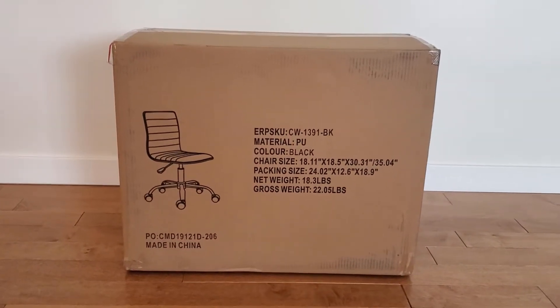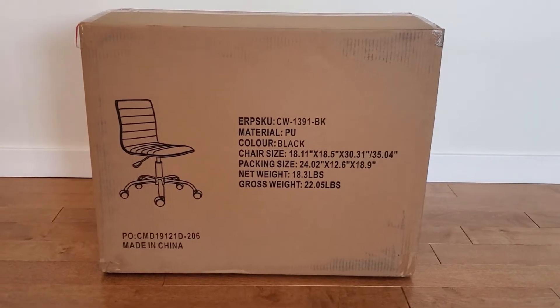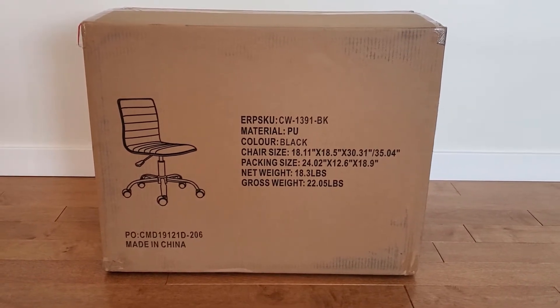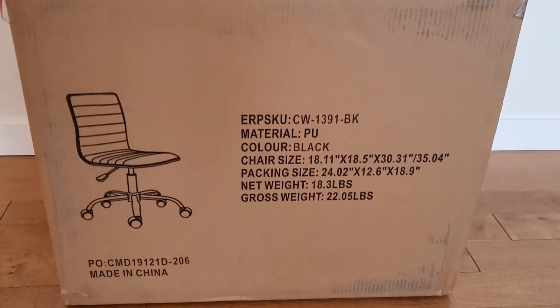I recently found out that my mom has been looking for a brand new computer chair for her desk. I had such an awesome experience with bestoffice.com and I love my new computer chair so much, I knew where I wanted to go to surprise her with this gift.